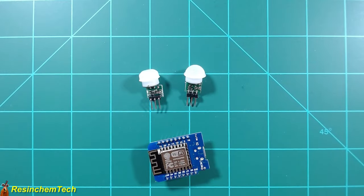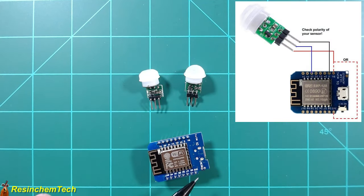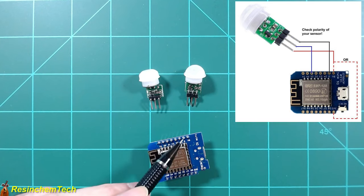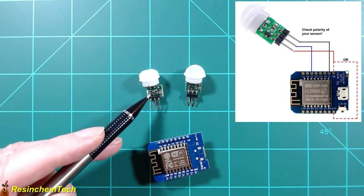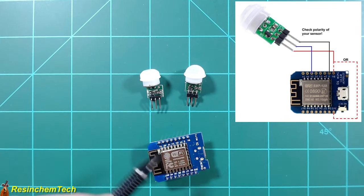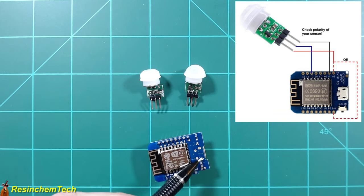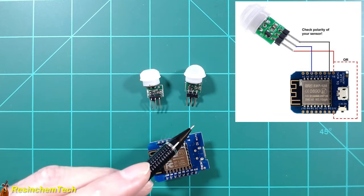Once you've identified the proper pinout, connecting to the ESP is extremely easy. Connect positive to either 5V or 3.3V, ground to ground, and the data pin to any appropriate digital GPIO pin. This draws very low current, so there's no problem powering it directly from the ESP board via the USB port, or via an external 5V supply.